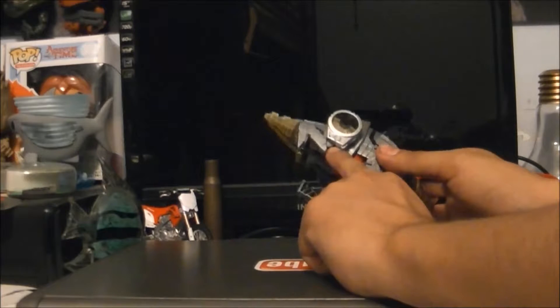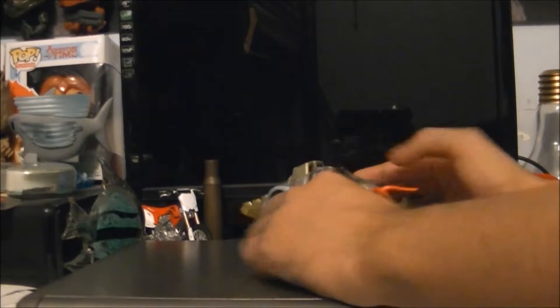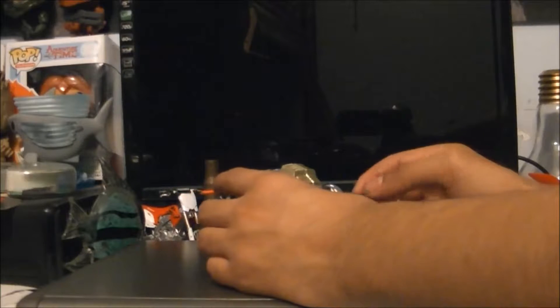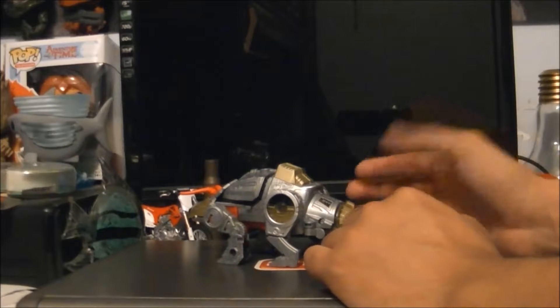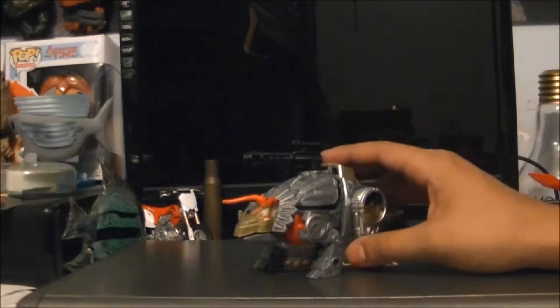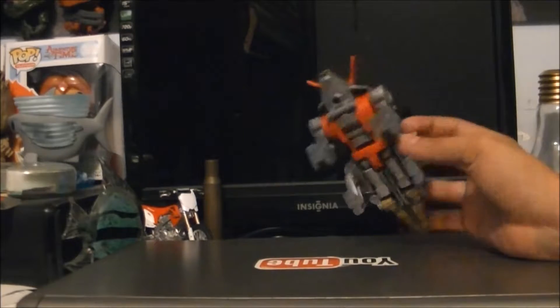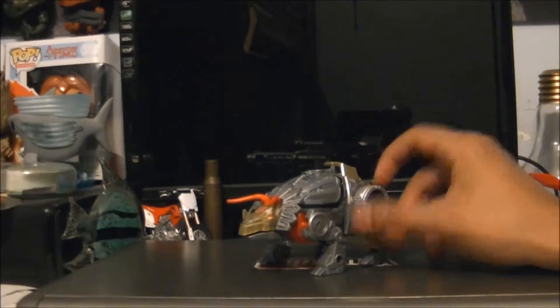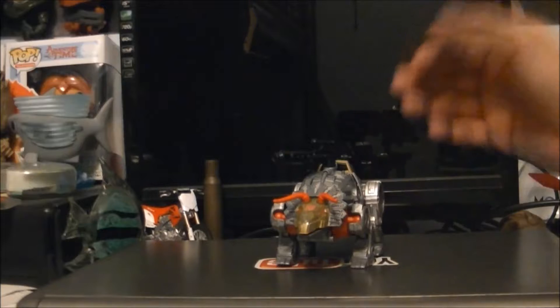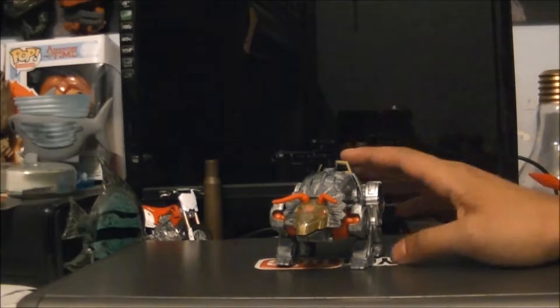The D-bends, if you count that, are really more for transformation. The tail is different than Sludge, the back is different than Sludge, the front is different than Sludge, the back legs are different than Sludge, the head of course is different than Sludge, and the forearms are different than Sludge.